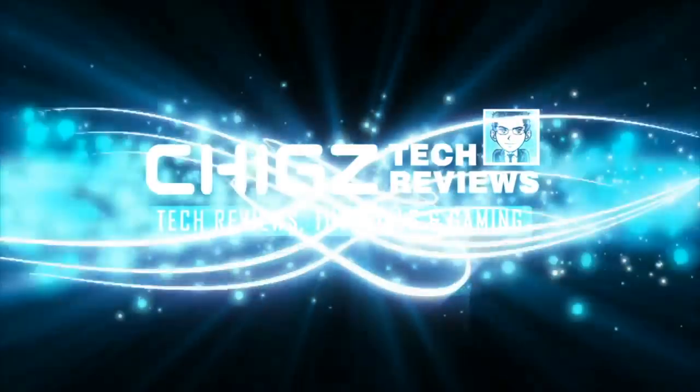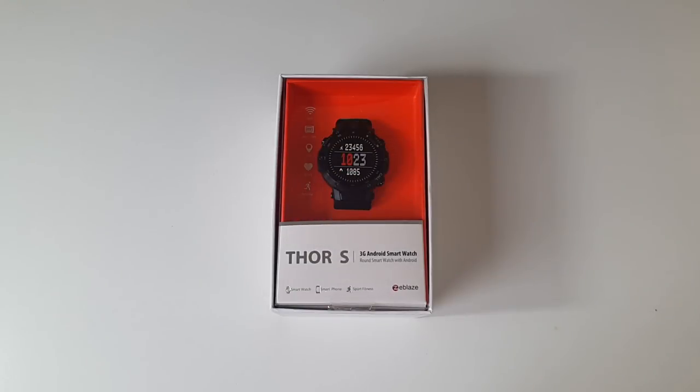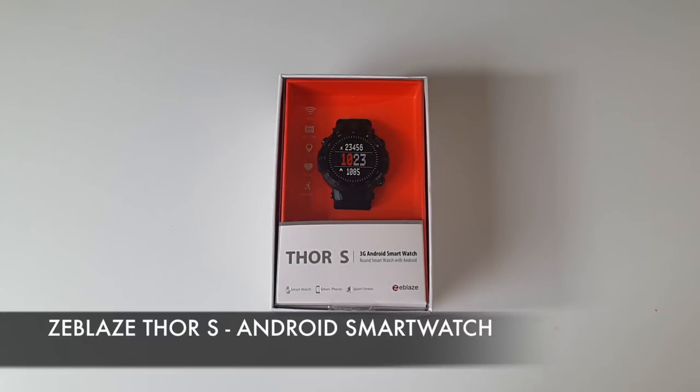What's up guys, Chigz here from Chigz Tech Reviews. Today I've got my hands on the latest Zblaze Thor S Android smartwatch.